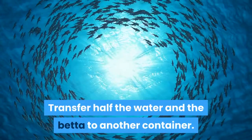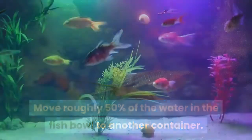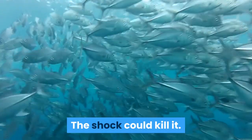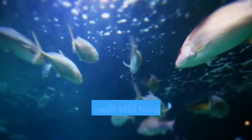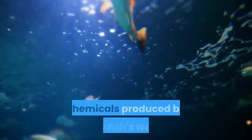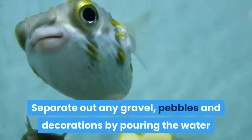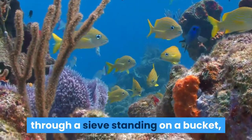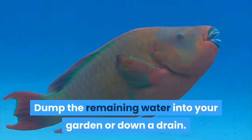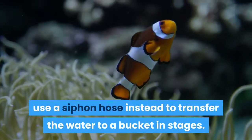Transfer half the water and the betta to another container. Move roughly 50% of the water in the fish bowl to another container. Even if the water looks filthy, do not transfer your betta to a container of new water — the shock could kill it. Keeping the old water also ensures that you will still have useful bacteria in your fish bowl, which will break down otherwise harmful chemicals produced by your fish's waste. Empty the fish bowl. Separate out any gravel, pebbles, and decorations by pouring the water through a sieve standing on a bucket, or by scooping them out with a cup. Dump the remaining water into your garden or down a drain. If your bowl is too heavy to handle easily, use a siphon hose instead to transfer the water to a bucket in stages.